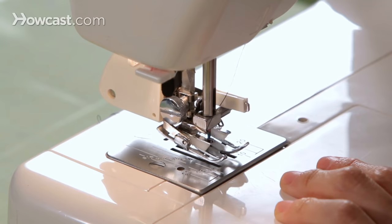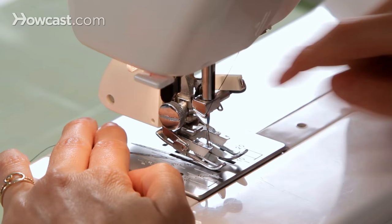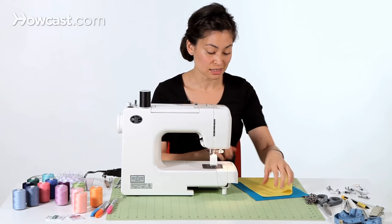Now you can rotate the wheel to bring the needle back up. You can see, as the needle comes up and down, this lever is resting on this piece and moving with the needle. And that's what controls these upper feed dogs. So once you have your walking foot installed, let's go ahead and try it.